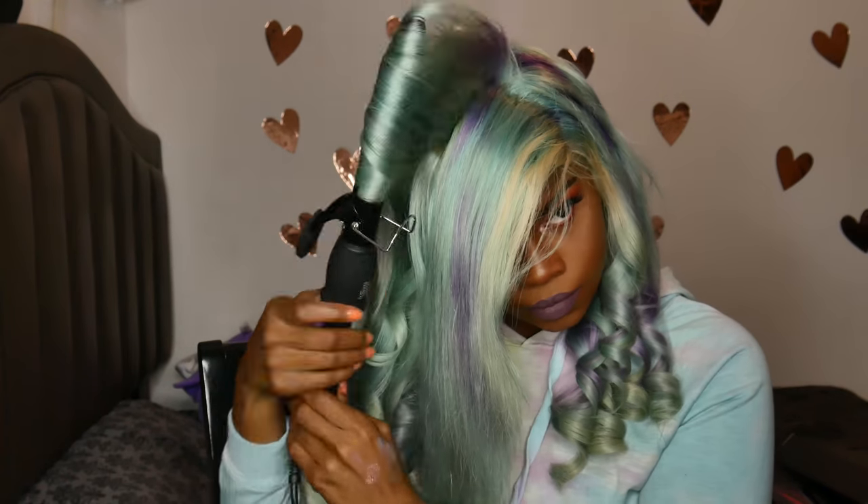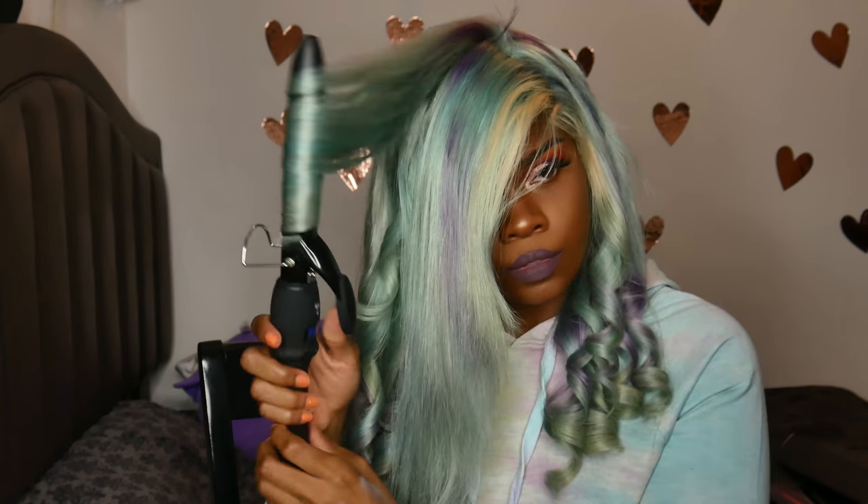I'm pretty much almost done here — I did all my head and then I'm going over to where my bangs are. I think I'm gonna cut my bangs a little bit shorter but I'm not really sure yet. It's funny because you can see some parts of my hair where it's still a little purple, but I don't really mind it — I think it looks really cute, it matches my sweater.